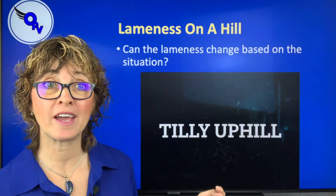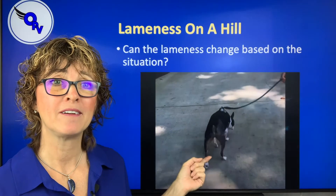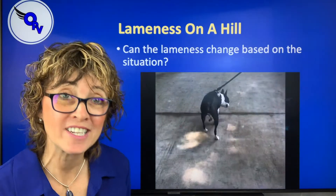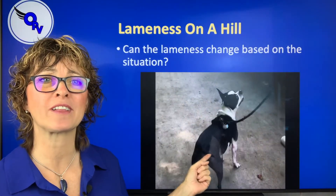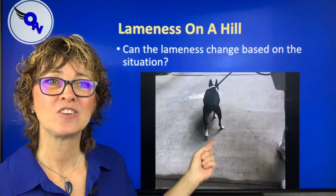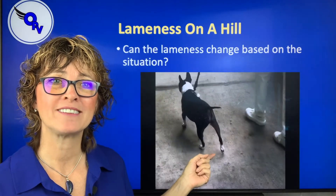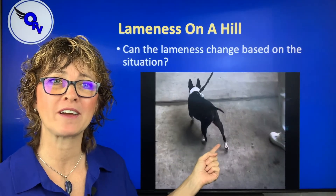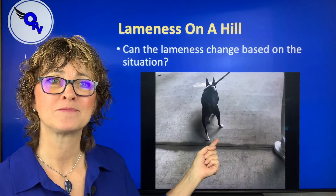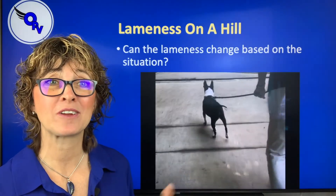So what did we do? We said, okay, let's look at her going uphill and downhill. When she's going uphill you can hear her panting — she is using her head to go down when she puts weight on her surgery leg. You can see her head bob go down in slow motion: head down every time she puts weight on it. Down, down, down — so we can see she's saying, hey, that really hurts.